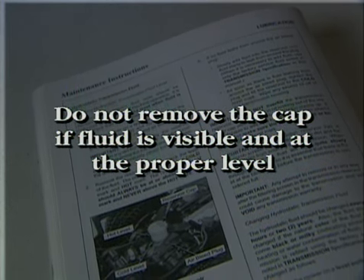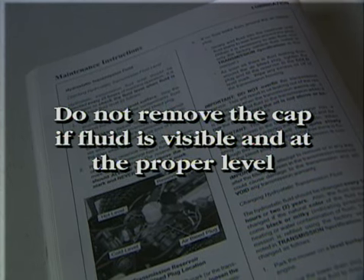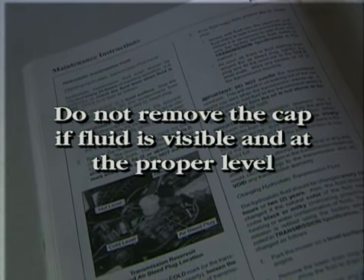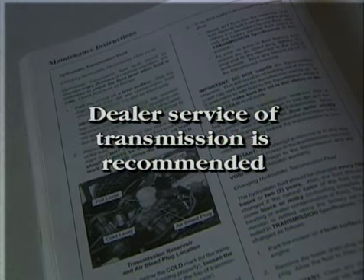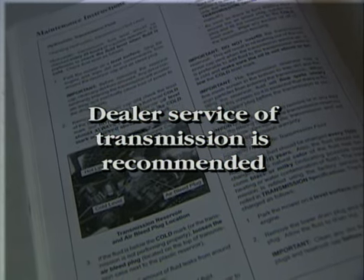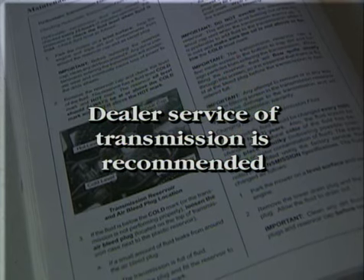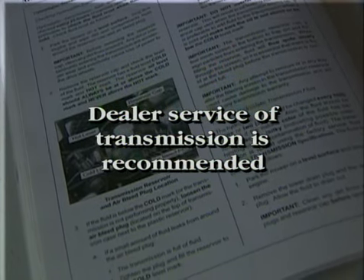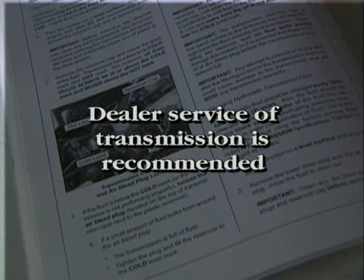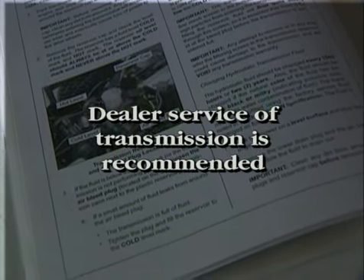If fluid is not visible, it will be necessary to add fluid. Refer to the procedure described in the owner's manual. Unless you are capable of extreme care and cleanliness, we would recommend having your dealer service the transmission. The hydrostatic transmission normally does not lose or leak oil. If the fluid level is periodically low, have your dealer inspect and repair the transmission seals.